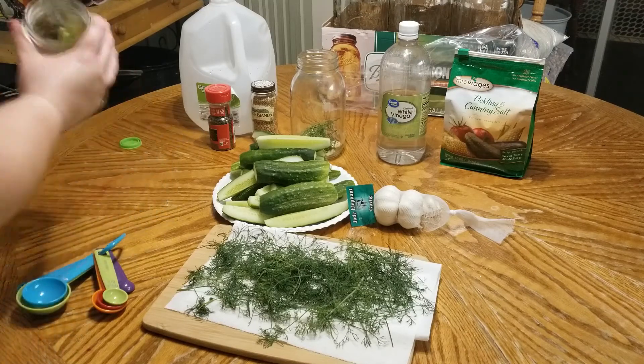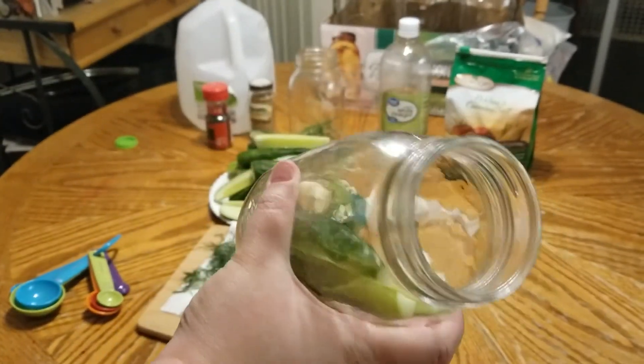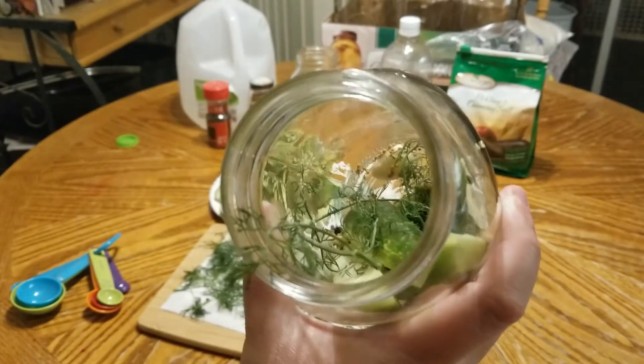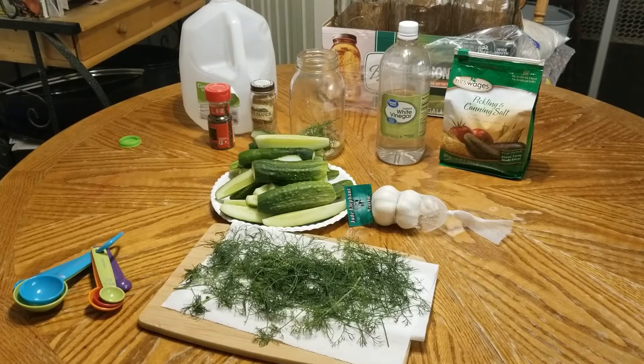I want to show you real quick how I'm laying them in here. You can see I lay them on their side and then put the dill in between — it just makes it easier to get all the spears packed in tightly when you lay them on their side. I'll finish this up and be back.